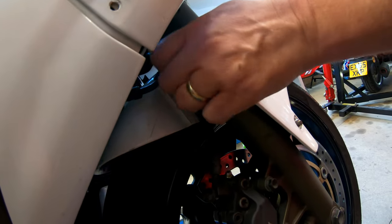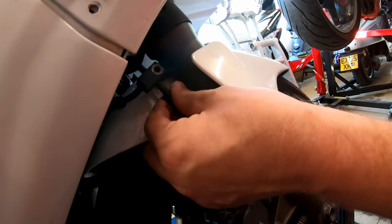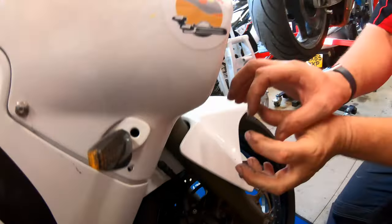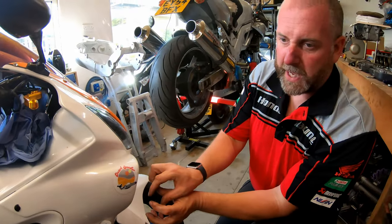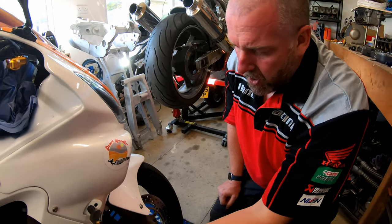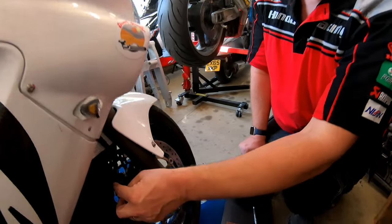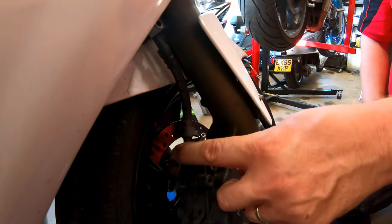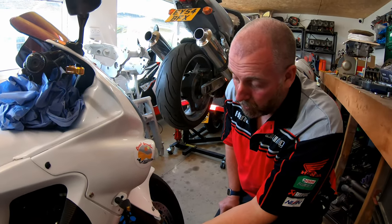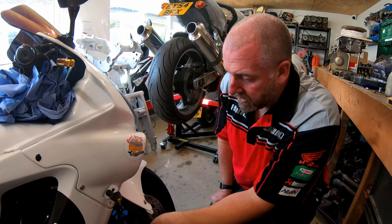We need to remove the bolt here and take it out. That is now free to move. Inside there is like a square plate with a captive nut in it effectively, so we'll recover that because otherwise it will just fall out, but it's no longer required. Next we'll start removing banjos. This banjo I'm going to do first and then repeat the same on the other side. I need to grab the tools and plenty of blue roll because we will spill a bit. I'll show you a little trick to catch any residual brake fluid as we disconnect it.